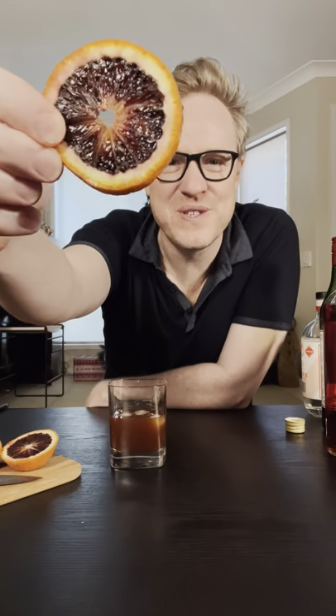Drain now over some fresh ice in the glass. I'm going to finish it with this beautiful slice of blood orange. Look at that. It's particularly boozy, so drink responsibly.